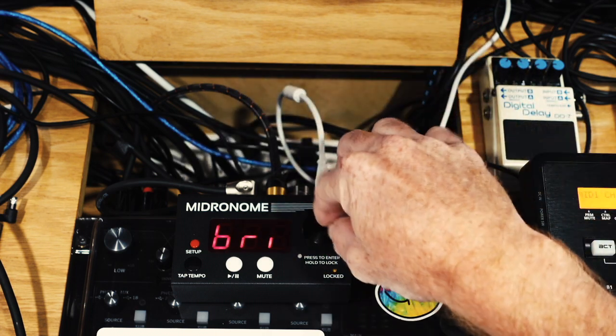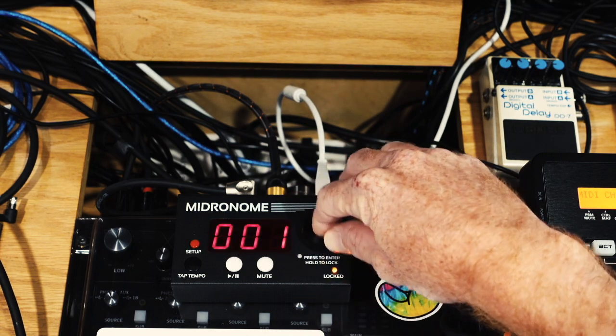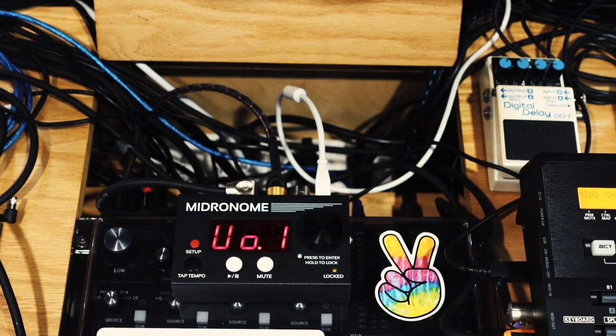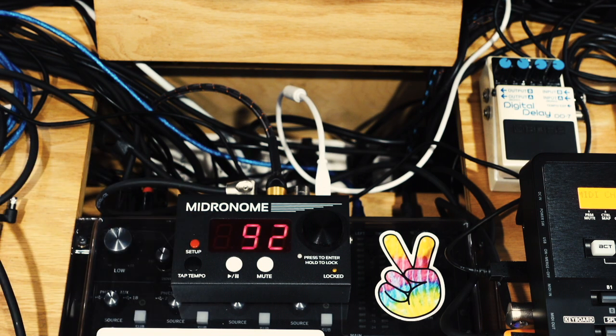The last setting is the brightness of the display — you can have it very bright or very dim. Keep it on dim, it picks it up nicely. Those are all your main setup menu items. There are deeper advanced settings but you don't need to get into those — maybe another video will cover those. Hit setup to exit and you will be back at your tempo.